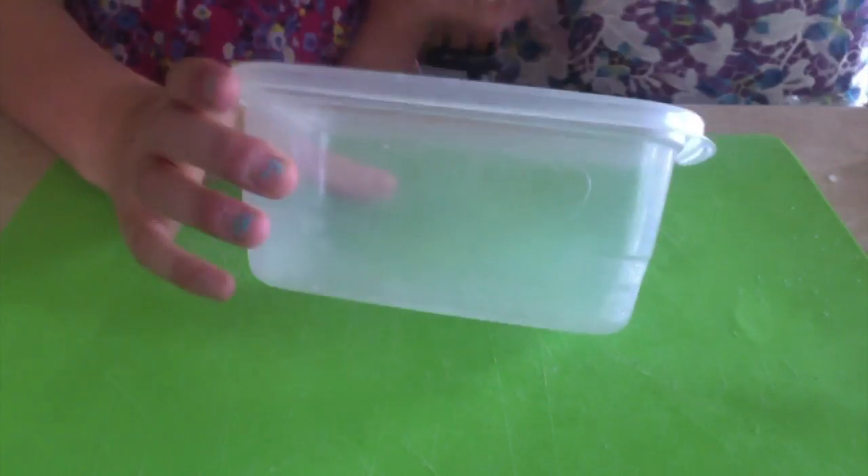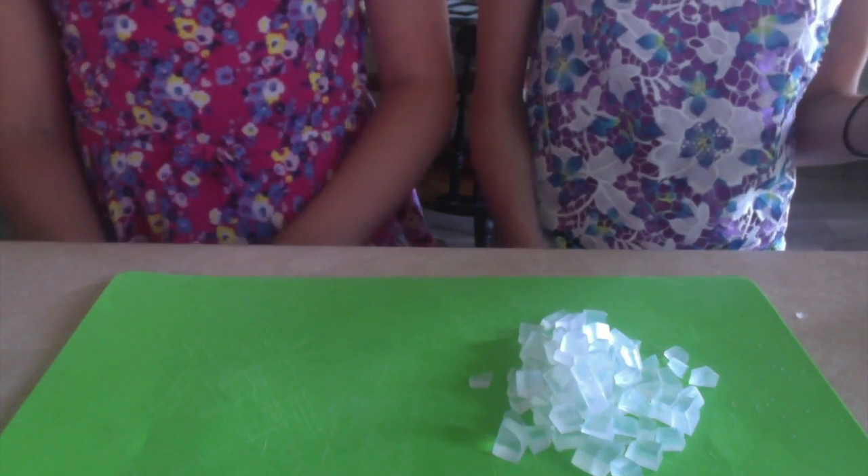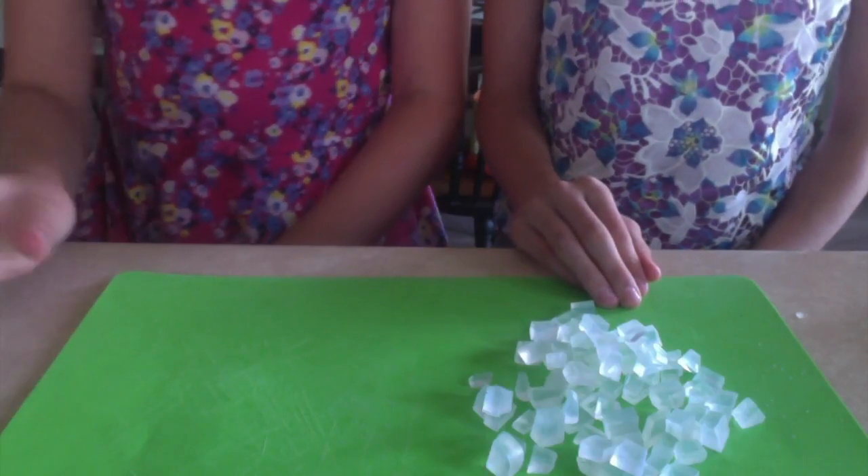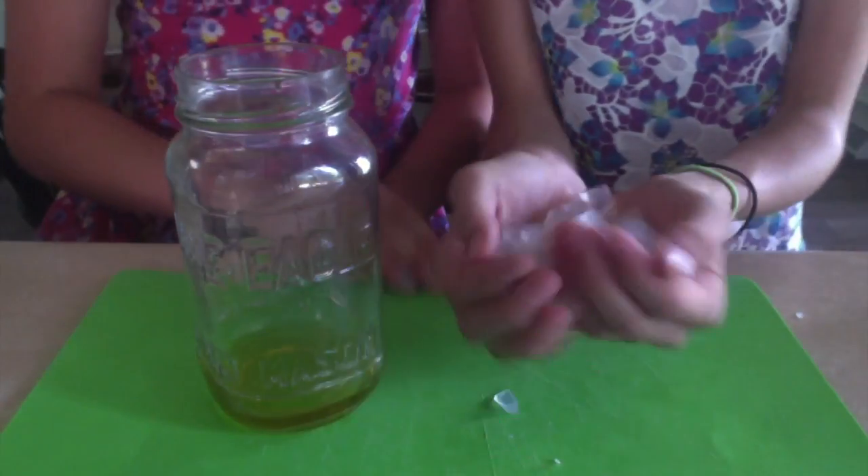Next, to prepare your mold, you are going to spray your mold with rubbing alcohol. Next, you want to cut up your soap. After that, you will want to put your soap in your jar along with your oil.